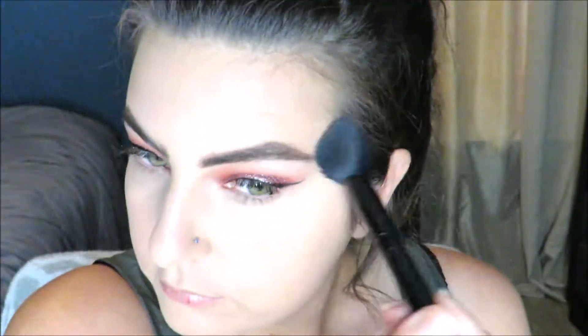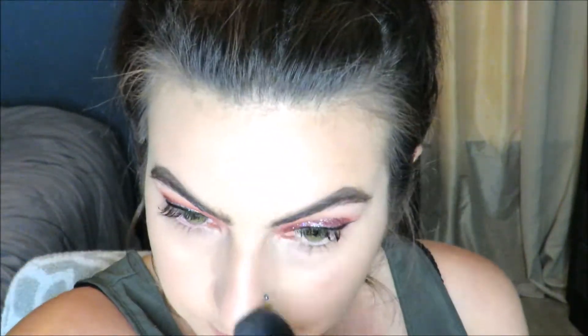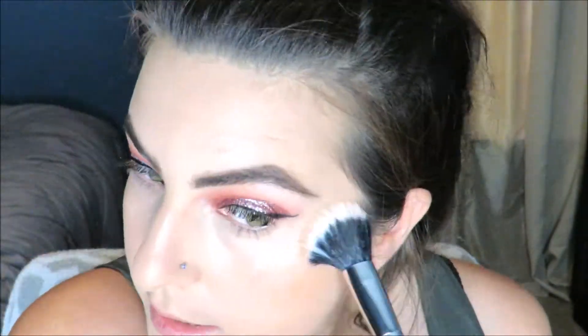Now I'm bronzing up with a little bit of Butter Bronzer from Physicians Formula — a little bit on the nose, under the chin — and adding a little bit of my Too Faced Just Peachy blush and some highlight, then popping the highlight down with a beauty sponge.